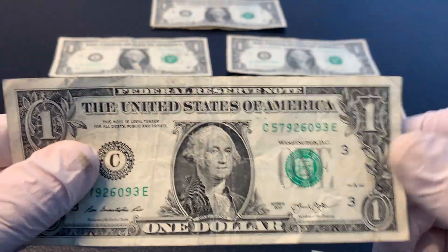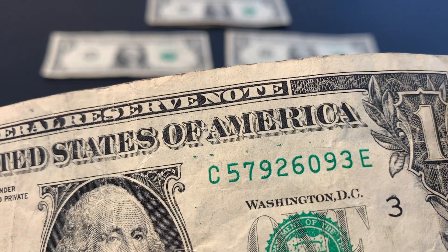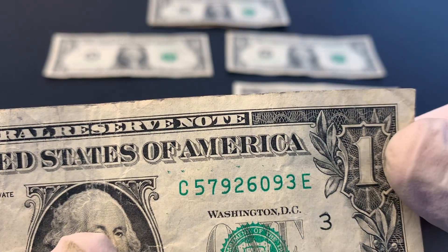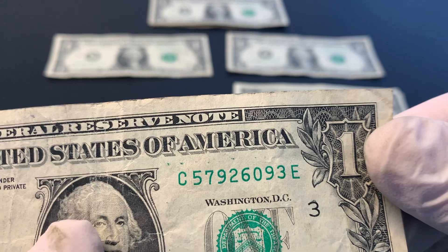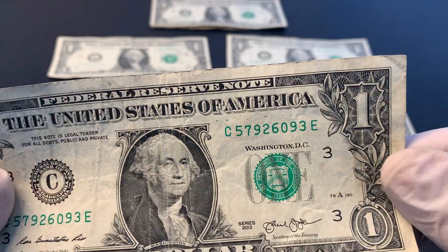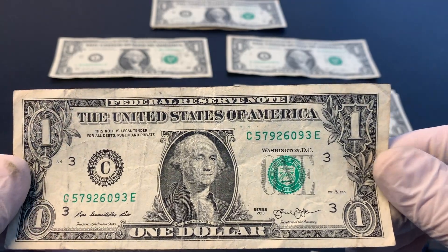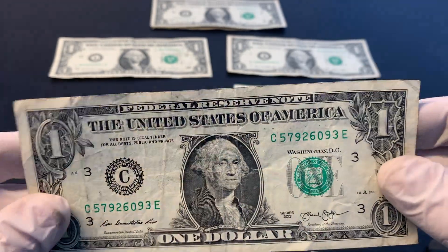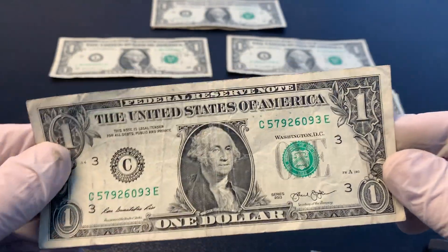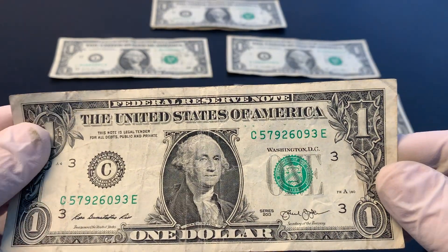This last one definitely caught my eye. You can see above the serial number, those are green dots — definitely from the same color as the serial number ink. I love finding these when they have the green ink dots. I do wish it was in better condition since this bill's pretty beat up, but nonetheless it's still pretty cool and I'll probably hold on to it.